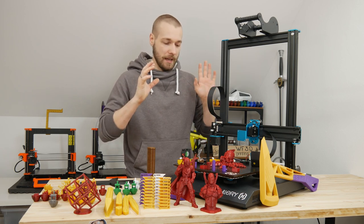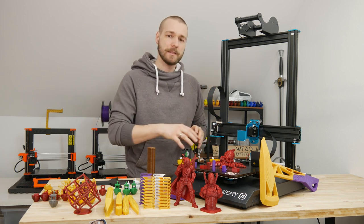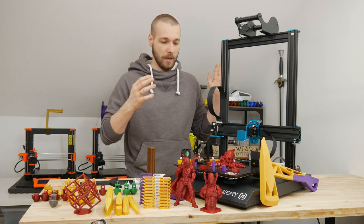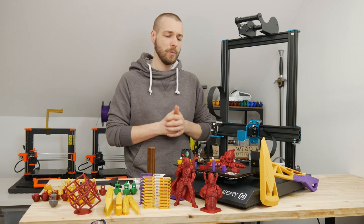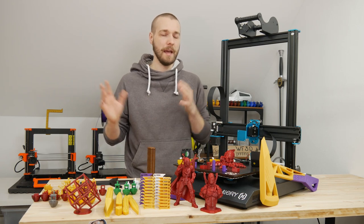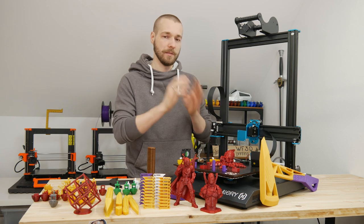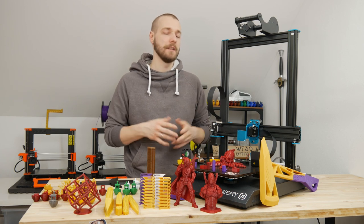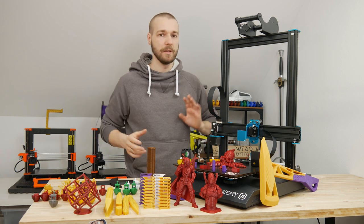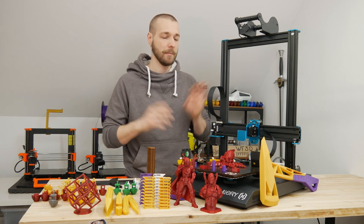It turns out I had to replace the bed and the rollers because the bed was wobbling, and after that we were good to go. This machine was not sponsored and was not provided for the purpose of a review by any party involved with Artillery. I didn't even buy the machine myself, so I have no affiliation in saying this is a good or bad machine.